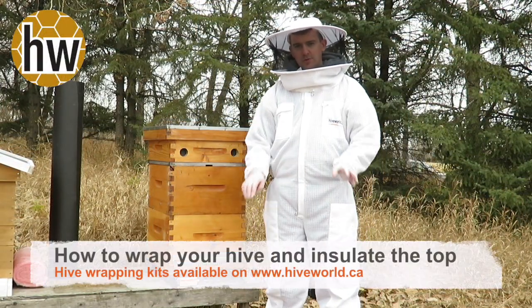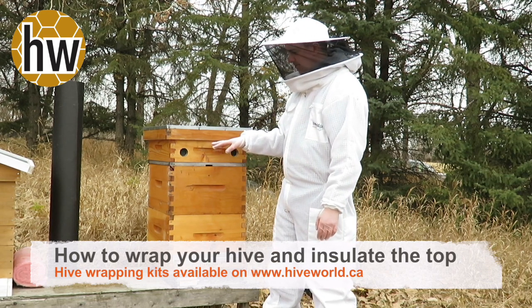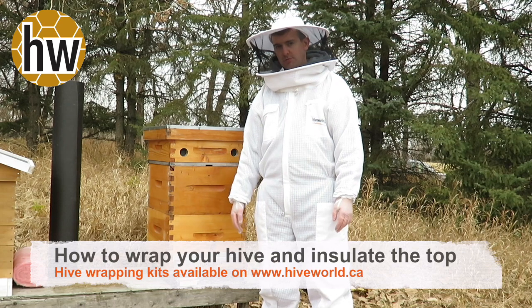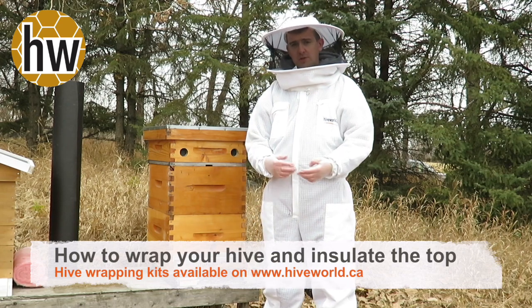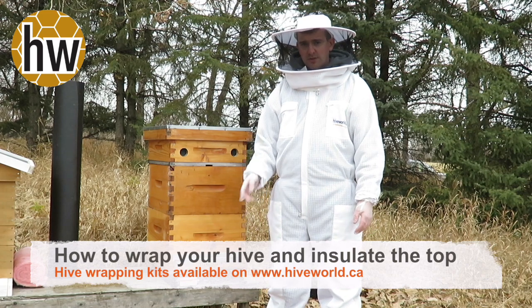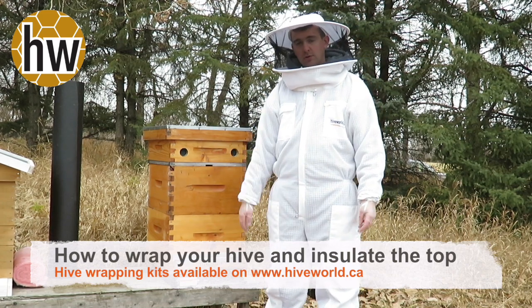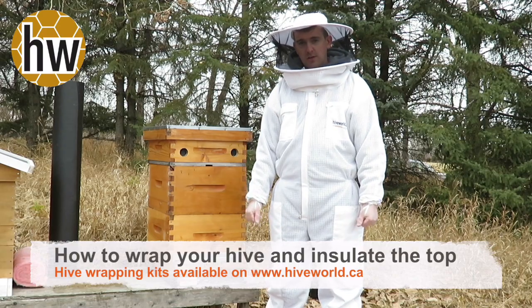Today we're going to wrap the hive and insulate the top with directions to show you how to do it yourself. If you need supplies or a hive wrapping kit you can order one at hiveworld.ca, but stay with us and we'll wrap up this hive ready for winter and we'll see it again in April.